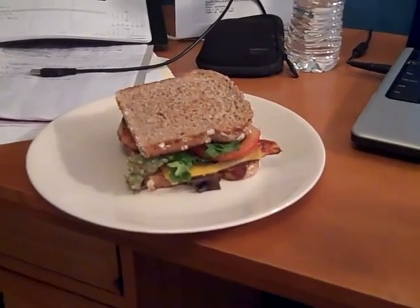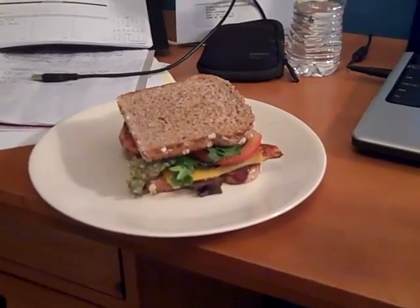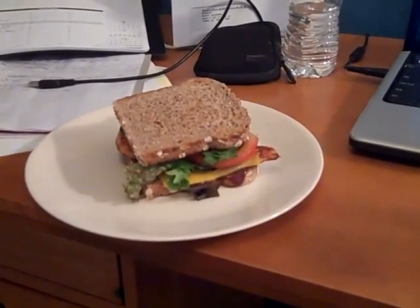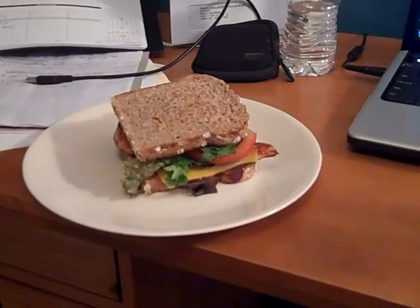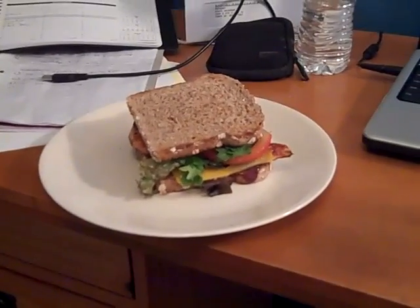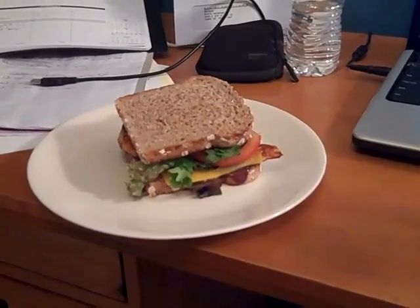A lot of people for lunch do lunch meats, and I'm not a big fan of lunch meats for various reasons. Very high sodium content, lots of preservative nitrates and nitrites often. You can buy the ones that don't have it, which I would recommend. But you also just get a much poorer protein quality.